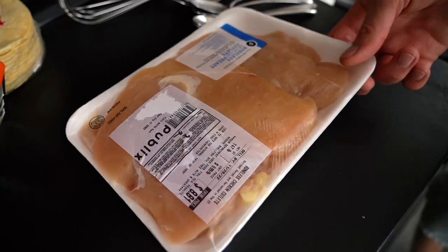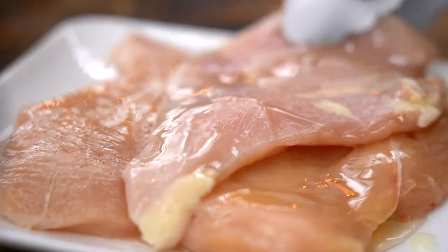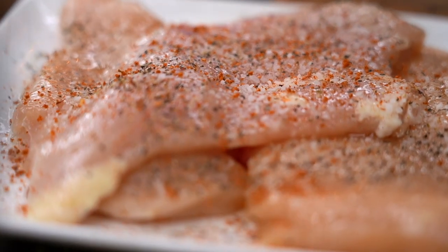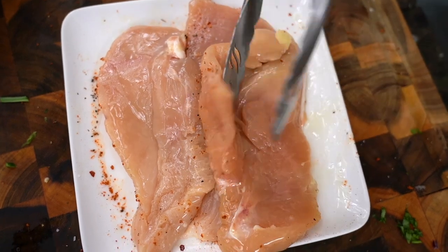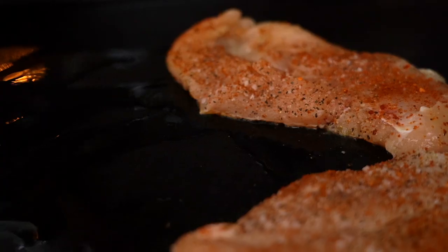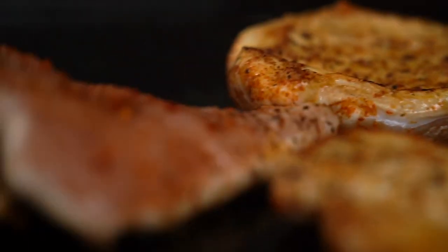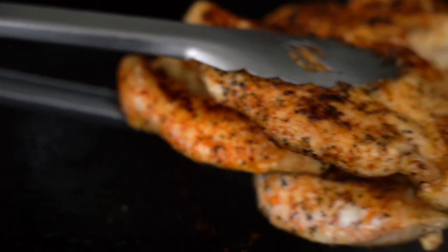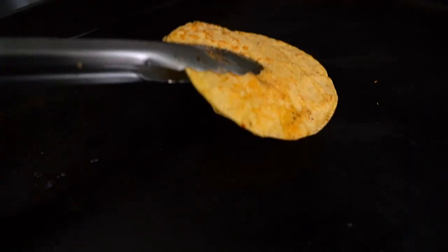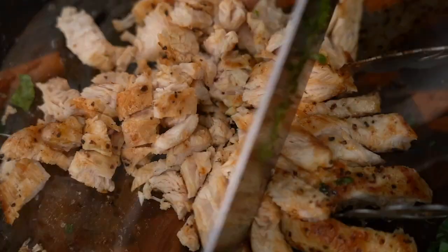We're getting close to the finish line, and to get there we need chicken. I've got some chicken cutlets — I'm going to drizzle a little olive oil on them and season with salt, pepper, and a dash or two of tequila lime seasoning. Before it goes on the Blackstone, I add a little olive oil to the griddle to get a nice crust and sear. Flip them once since they're so thin. Let's pull those off, get them ready to chop up, and give them a second to rest. While those are resting, throw some corn tortillas on the Blackstone.